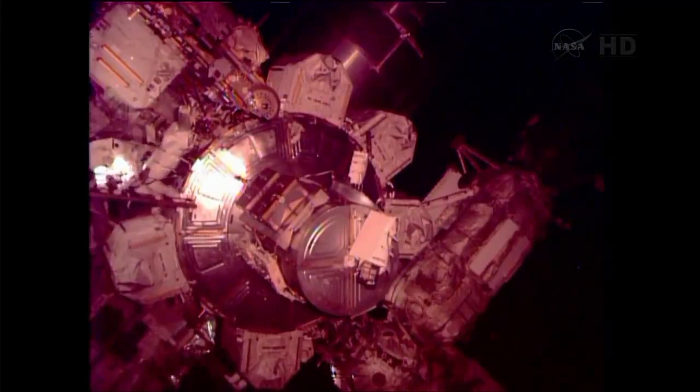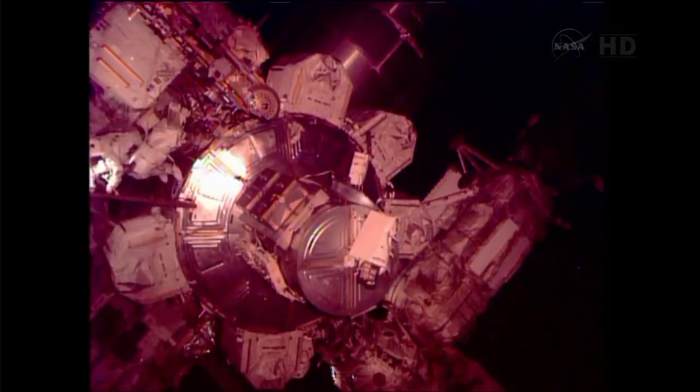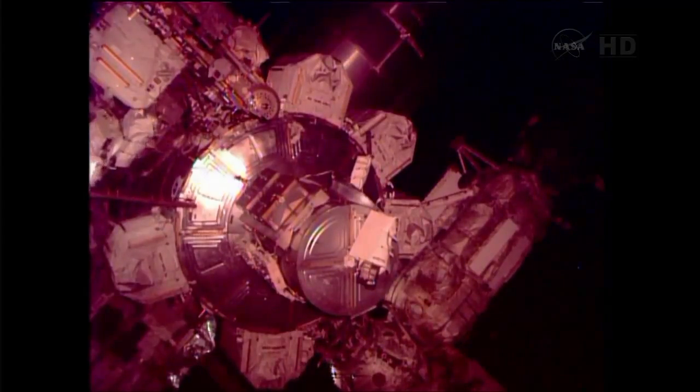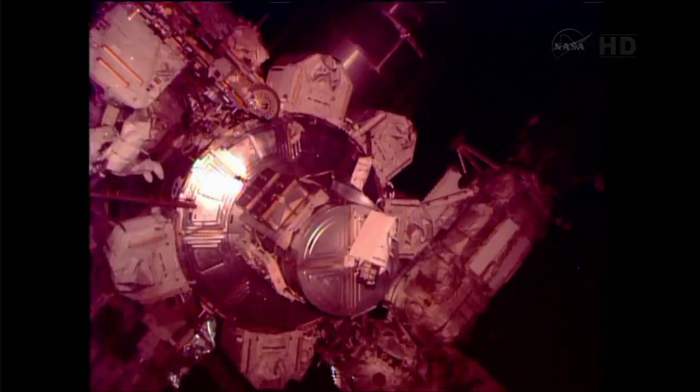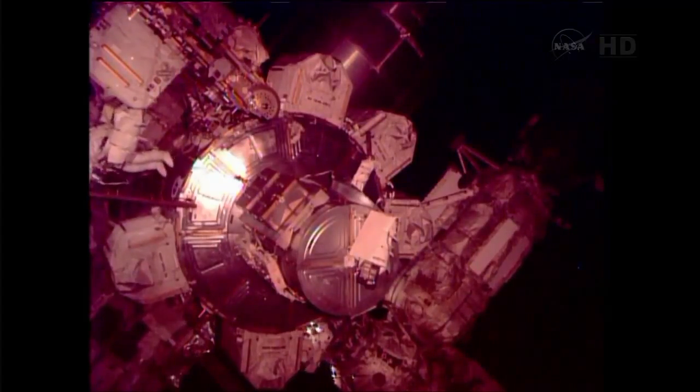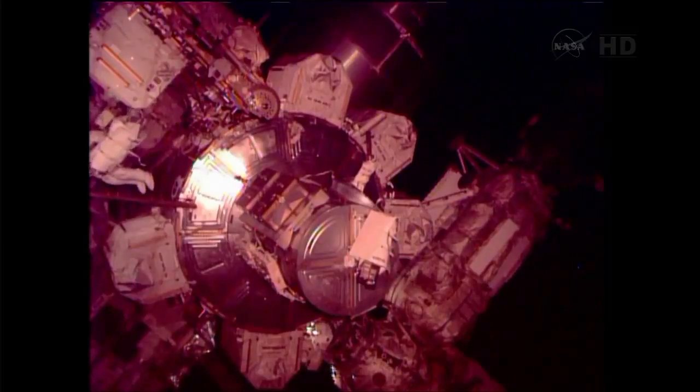Meanwhile, Parmitano will be transferring over towards Node 1, where the 1553 power and data cable that he'll be completing the routing for was left attached to one of the handrails. He'll be finishing that by stringing it over to Node 3, the Tranquility module.